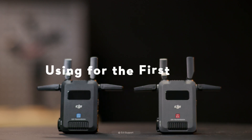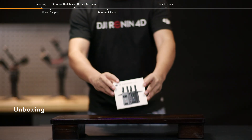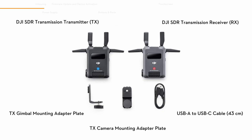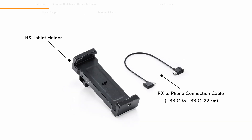Using for the first time: Unboxing. Open the package and take out the products and accessories. DJI SDR Transmission Phone Holder Kit and DJI SDR Transmission Tablet Holder Kit are available for purchase according to monitoring requirements.